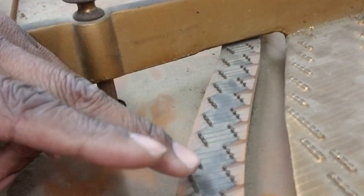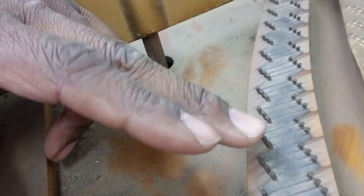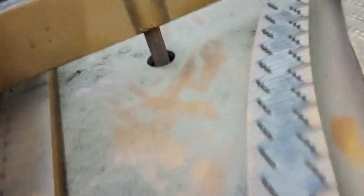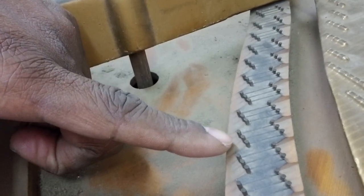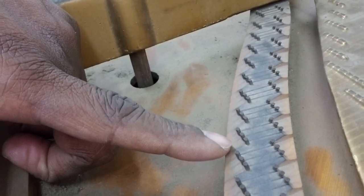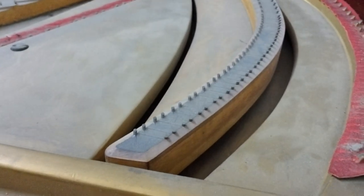Here's something that will be more or less aesthetic, but I'm going to file the tops of the bridge pins and clean those up. We'll also clean up this portion of the bridge on the treble bridge, and down here you can see on the bass bridge as well.